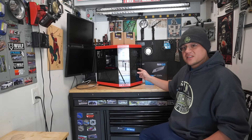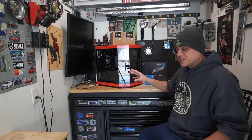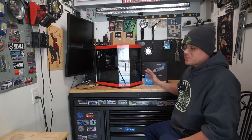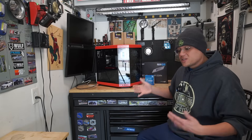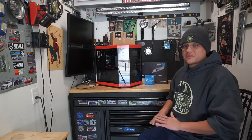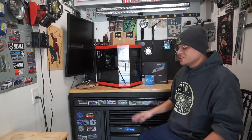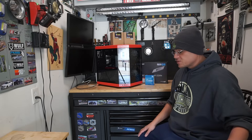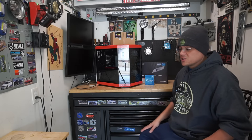So he picked up the Hyte Y70. I did a case swap for him. And then like a couple of days later, it comes back into the garage — the power supply decided to leave the chat, and we had to swap the power supply. He went with the Corsair 750 watt power supply, and that resolved all our issues. The issue with the power supply was that it was flickering, and there are two dedicated videos on the case swap, the initial computer, and the power supply issue.